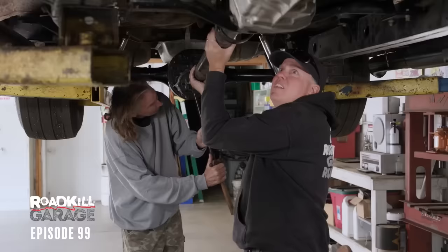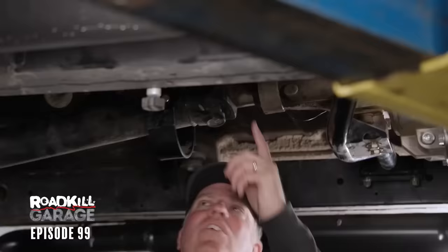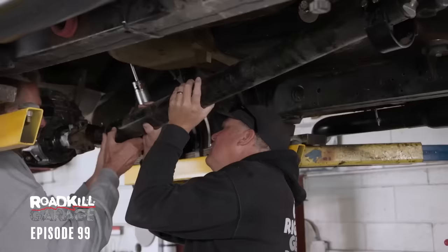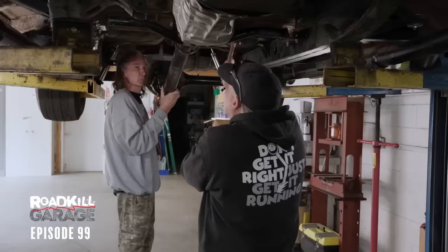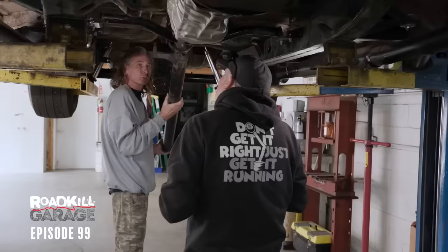Why isn't it sliding into the trans is the question. It's because the driveshaft's too long — it's bottoming in the trans, that's all you get. You can see from the witness mark that it just rides right there. We're going to have to get this driveshaft shortened by an inch.